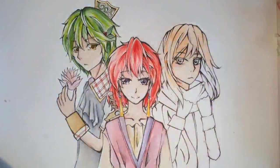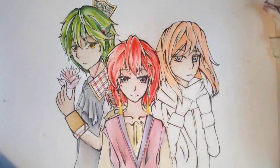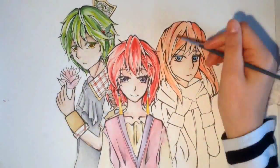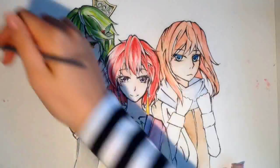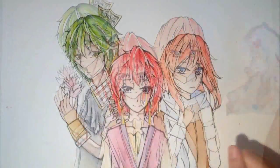I think the skin was coming out pretty good and I really liked the hair. But I think the clothes look kind of dull — I tried to put more detail on them but it still came out kind of flat, so I'm sorry about that.